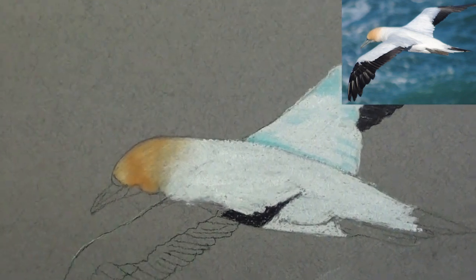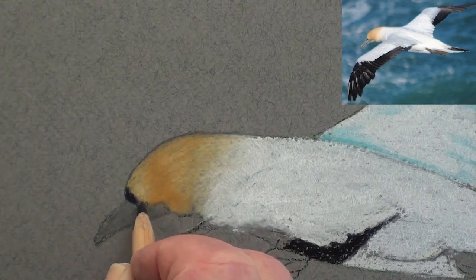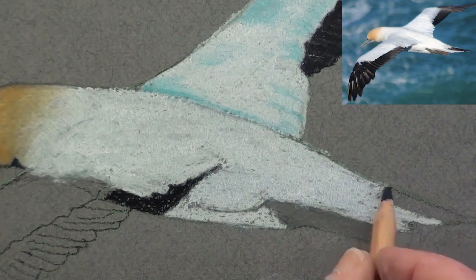Then paint the beak in with a light grey and outline with black. With black and grey, fill in the tail and feathers and the tucked-in feet.